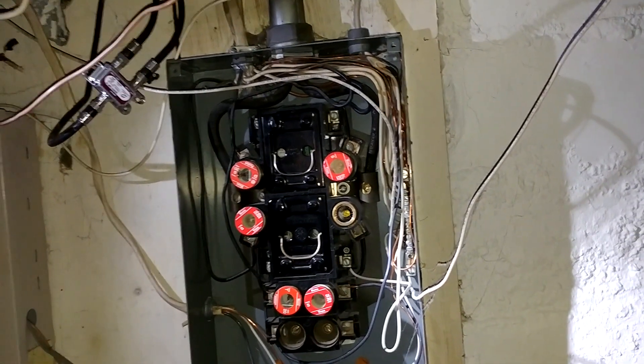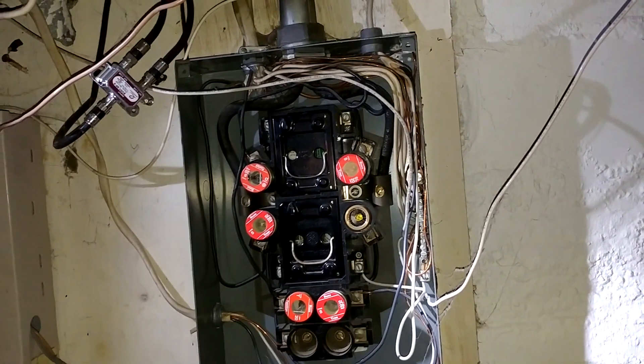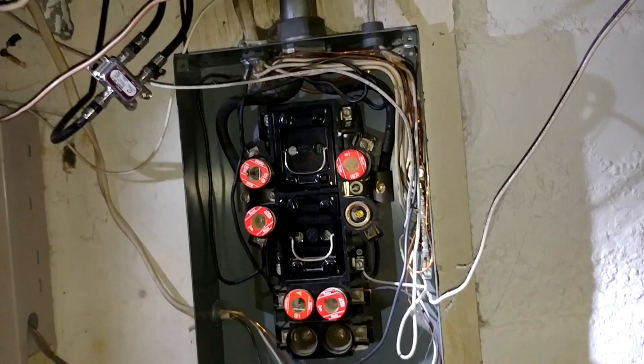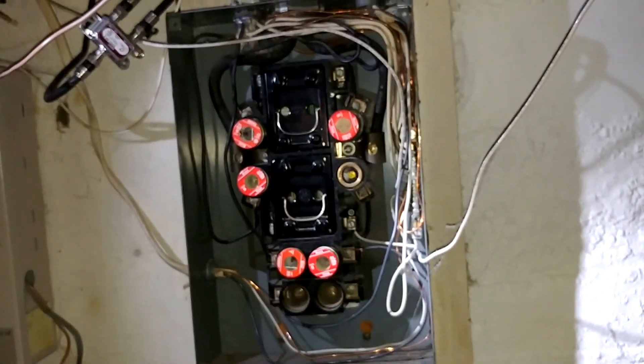In a newer panel you just pull one fuse or trip one circuit breaker — the master or the main — and it shuts off everything in the panel. That's not the case in these.